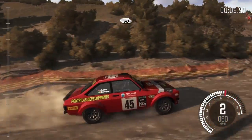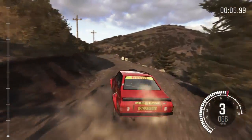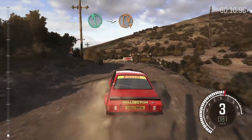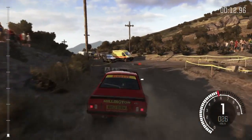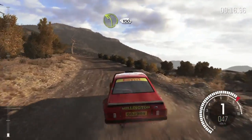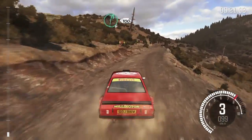60, left 360, left 6 into hairpin right, into left 3 long, 100, right 6 continues for 100.